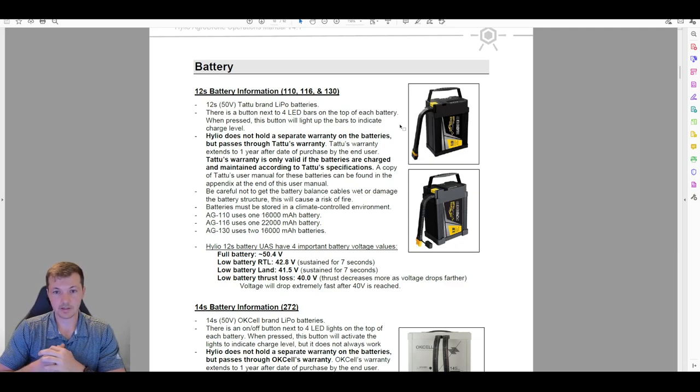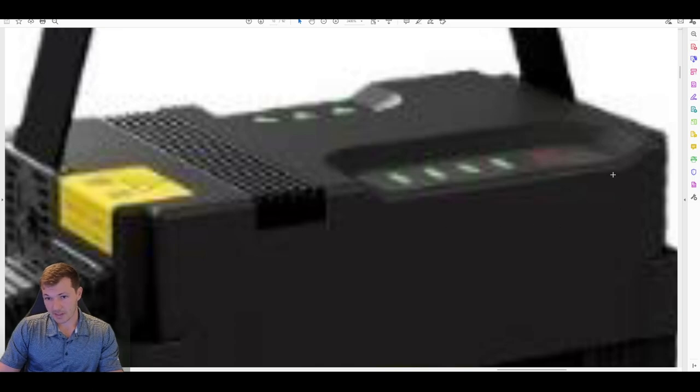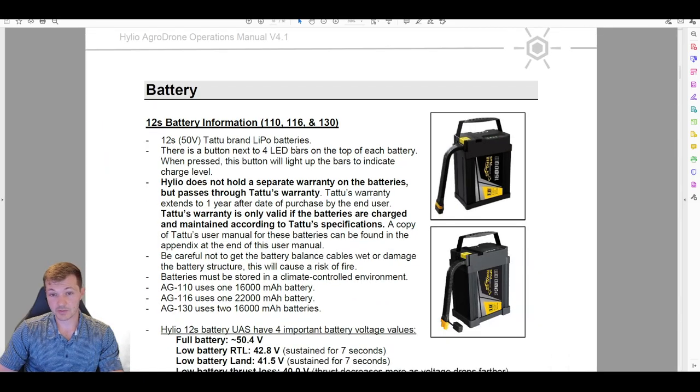The warranty is only valid if the batteries are charged according to their specifications. There are LEDs on top of the battery — pressing a button will indicate the relative charge level, which is a decent rough indication but not highly reliable. On the other side are three little triangles meant to indicate relative battery health, but Tattoo won't honor any warranty claim based on what those lights show. For the most part, they tell us to ignore them.